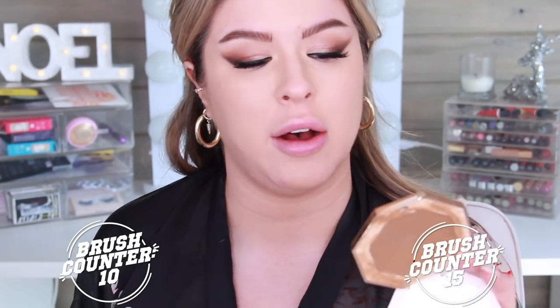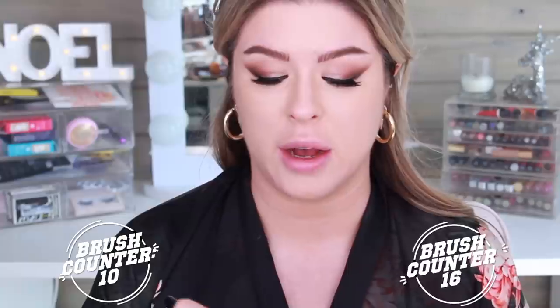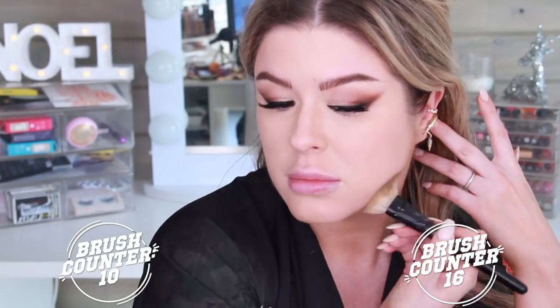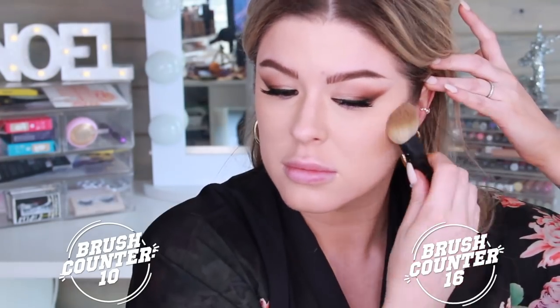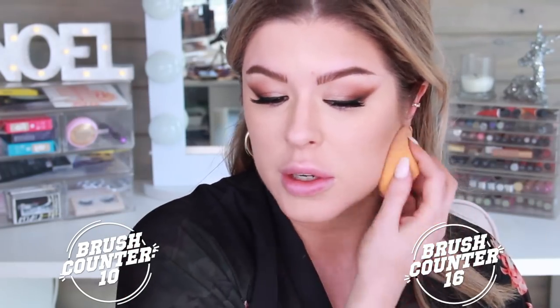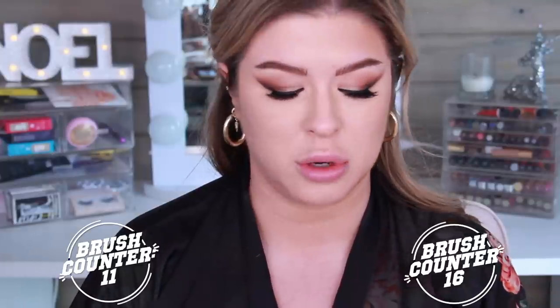On this side, I'm going to take the Fenty Cheeks Out Bronzer in the color Macchiato on this Wayne Goss brush, which is very expensive but beautiful. I should add that another point to this video is to calculate the difference in the price point of these brush sets — basically I'm just stunting. I want to show you guys what I can do with little to nothing brush-wise. On this side, same product but I'm going to take the contour brush from Real Techniques.